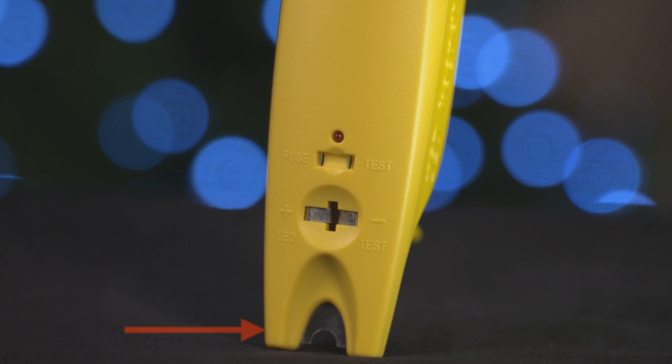The LED Keeper also has a bulb tester, a fuse tester, a bulb puller, a red LED light that shows the unit is working, and even includes the 9-volt battery required to operate it.